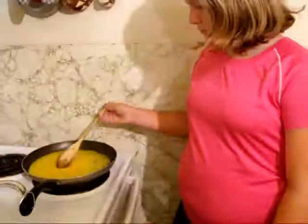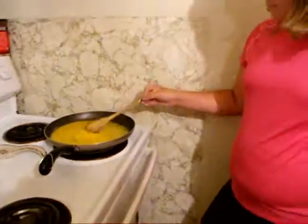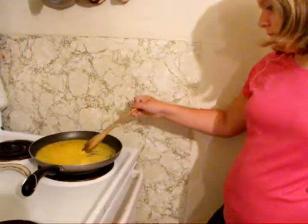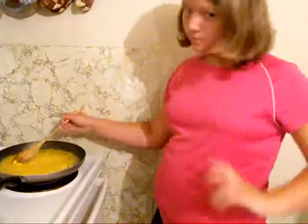Start cooking. Eggs are good. Keep stirring — this is why it's important.